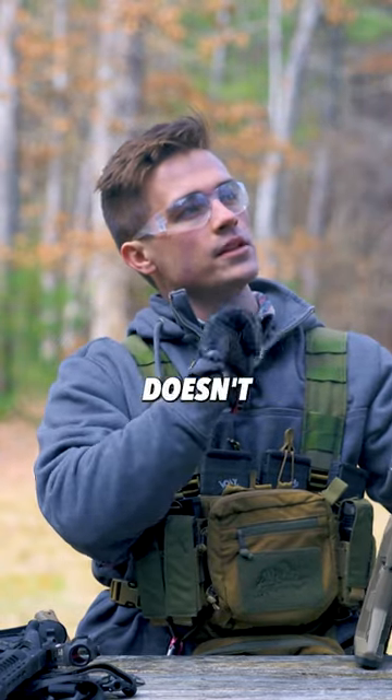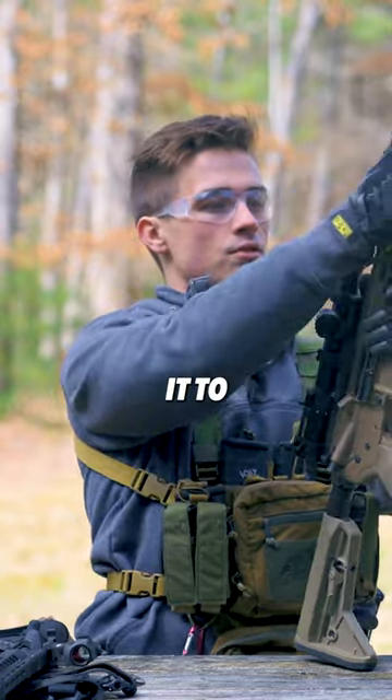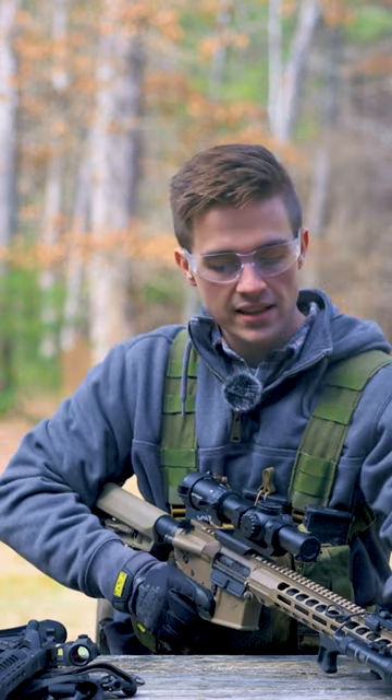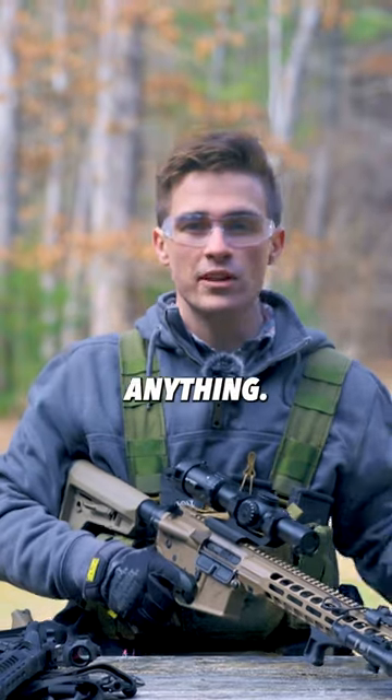The ProTac works really well. It doesn't break the bank and it comes with everything you need to mount it to the firearm. It comes with the pressure pad, but it also comes with really nice picatinny pieces to attach your pressure pad to, which I think is really important. A lot of lights don't come with anything.